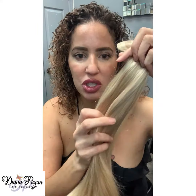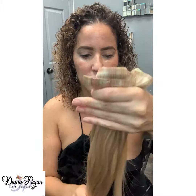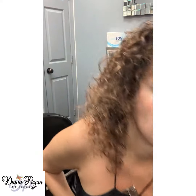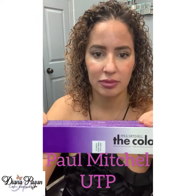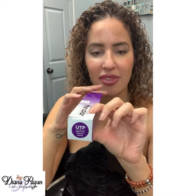I want to share how to make this more ash tone — this is currently more of a gold tone — and I'm going to use one of my favorite toners by Paul Mitchell. UTP, this is where it's at.